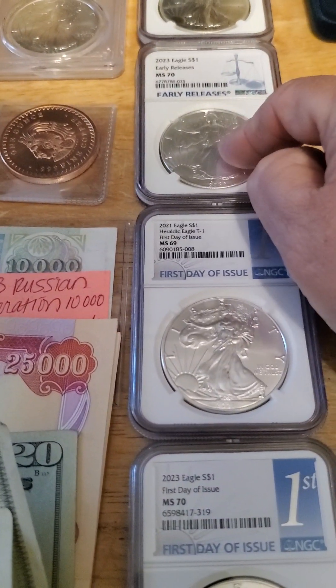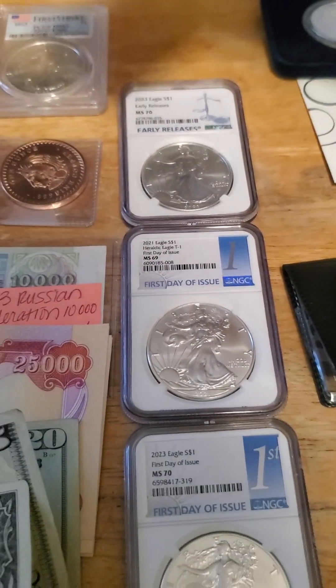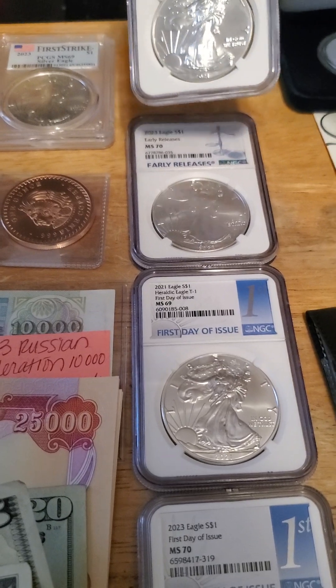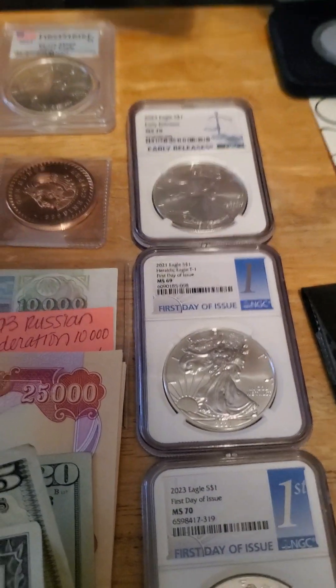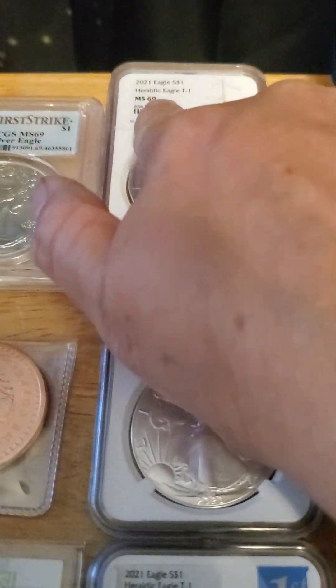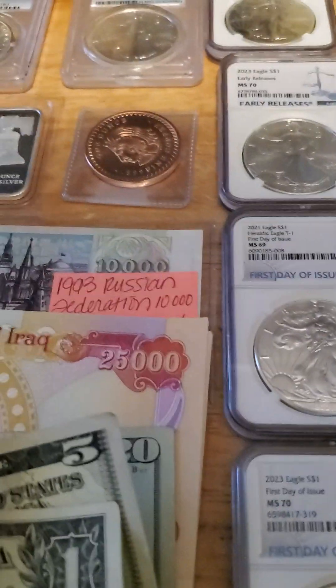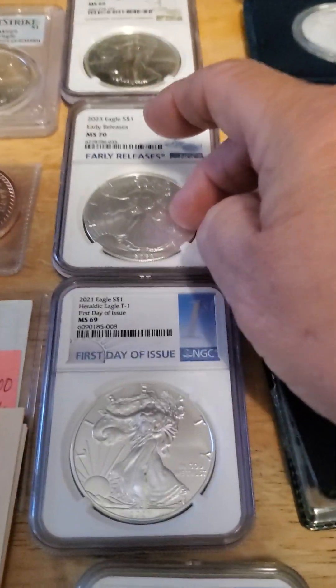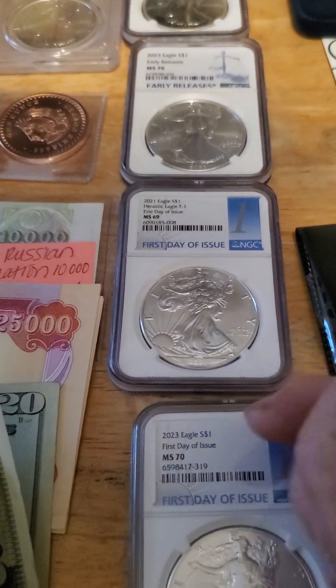Early releases are more expensive than silver bars. So you have first strike, first day of issue, early releases, and then just a regular issue. You still have the MS69, MS70, etc. It goes: first strike, first day of issue, early release, regular — and then the MS70, MS69 on down the line.